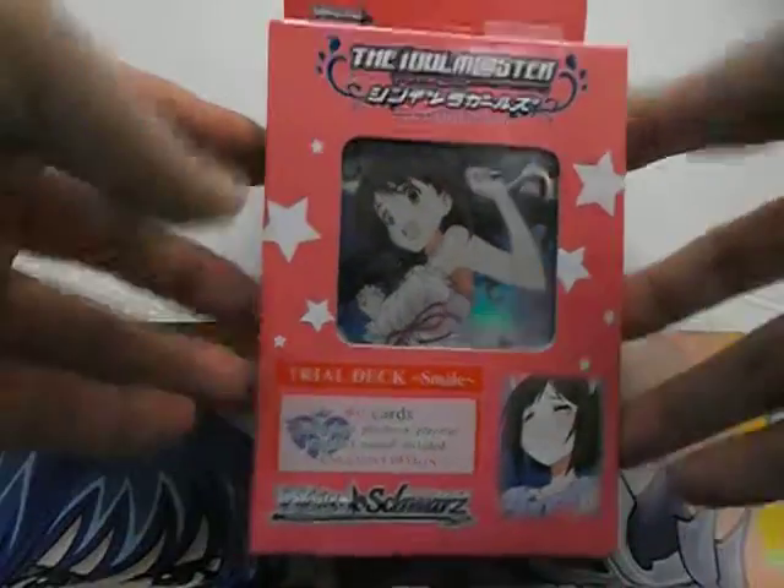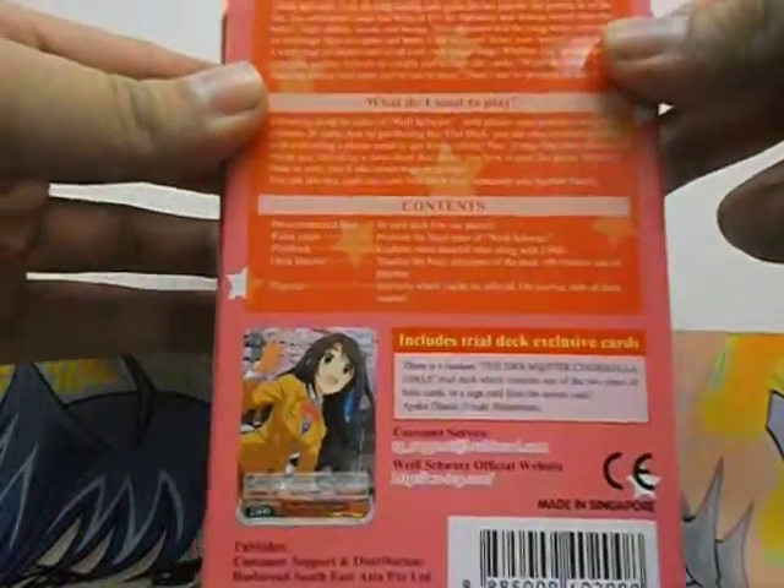So here's the front of the box, sides, back of the box, bottom, other side.